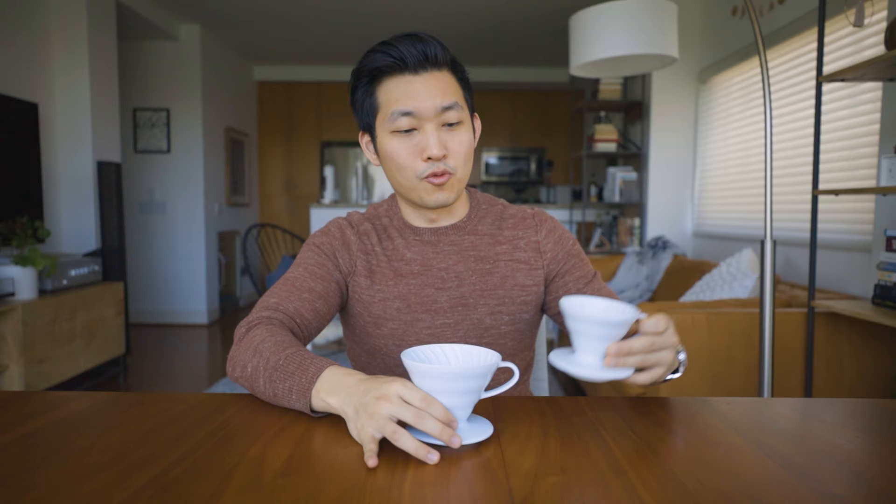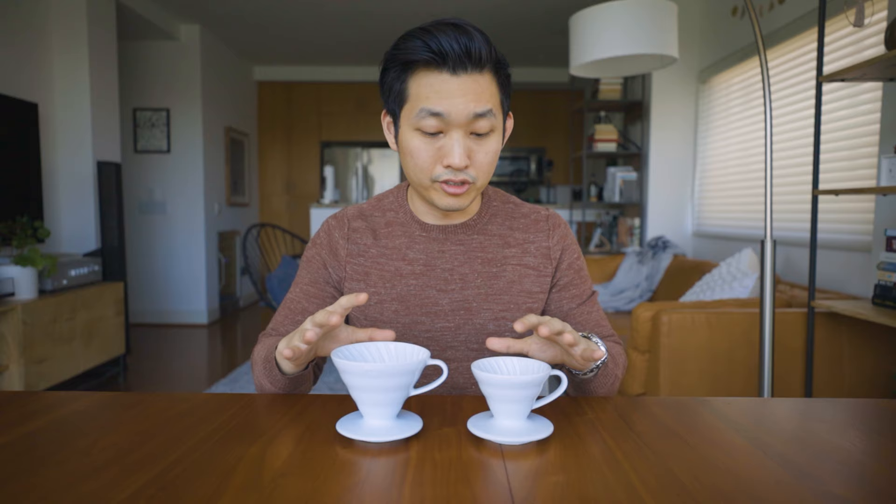I actually have the 01 as well. You can see the size difference here. Though this thing is nice and made of the same exact material, I would highly recommend folks get the 02. I think they rate it from one to four cups of coffee, whereas the 01 is basically like one or two cups. The 01 is $18, the 02 is $23 — $5 more, but I would get this one.